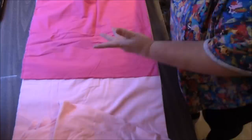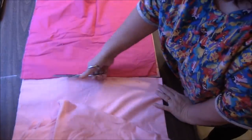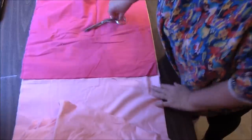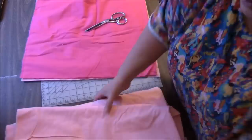Instead of measuring the light pink separately, I just laid the first piece I cut and used that as a guide for cutting. It's okay if things are not all matchy-matchy. I will actually press these — something I don't normally do — but this flannel is pretty wrinkled.